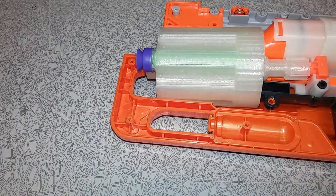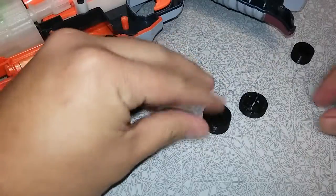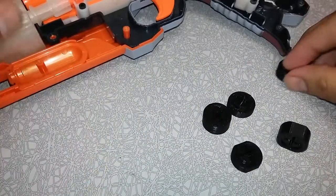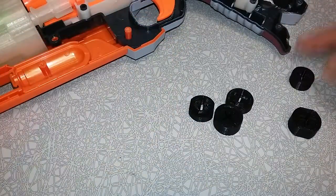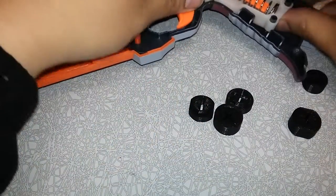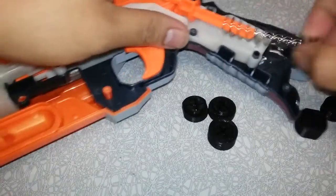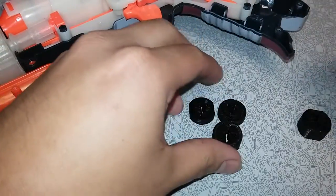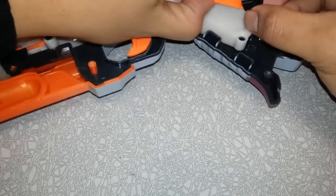The other things I'm working on with this hammer shot all involve spacers — these are spacers for the spring. I have not yet tested these, I've just printed them, so I'm actually kind of curious if they will work. So let me get this spring out and put the basic one in there, which is this one.